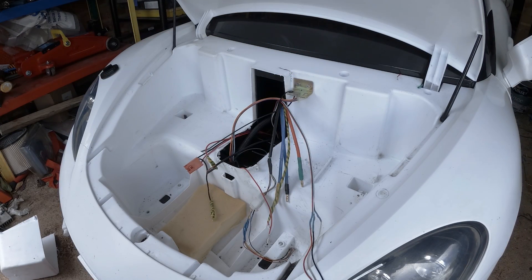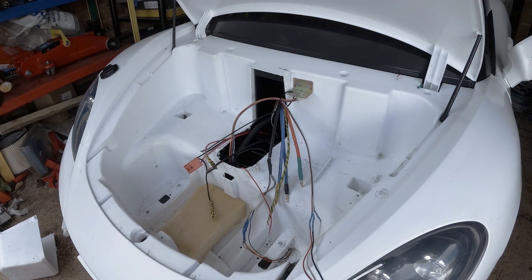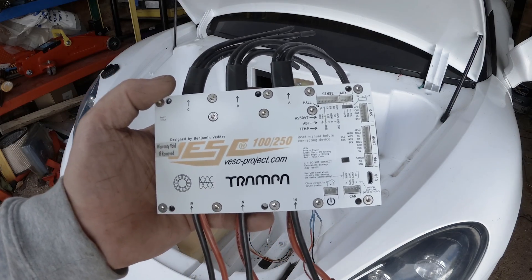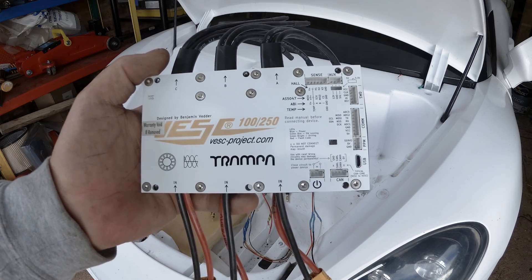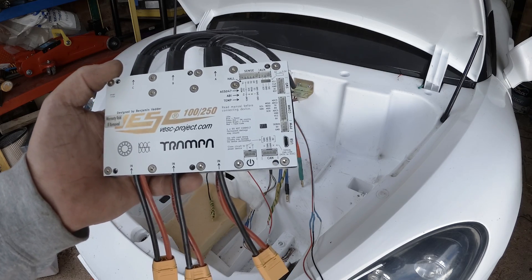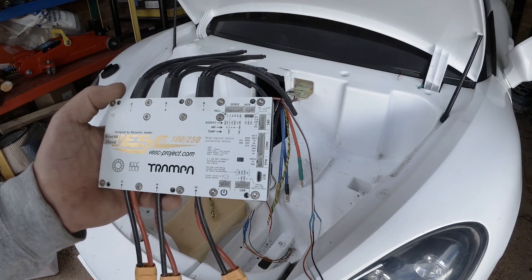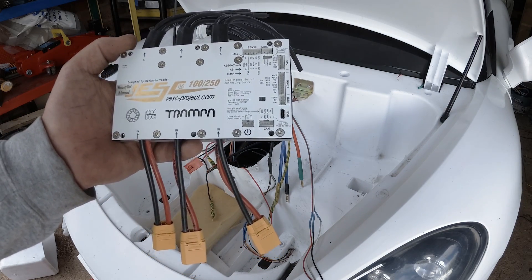Hello guys, welcome back to my channel. In today's video I'm going to install a new VESC controller on my car and show you the wiring required. The controller we're going to install today is from Trampa Board — it's the most powerful VESC on the market right now. It can go up to 100 volts and 250 amps continuous. It also has Bluetooth connectivity integrated, so you don't have to buy a Bluetooth adapter. It also has a 12-volt output for different electronics, providing half an amp for small electronics.